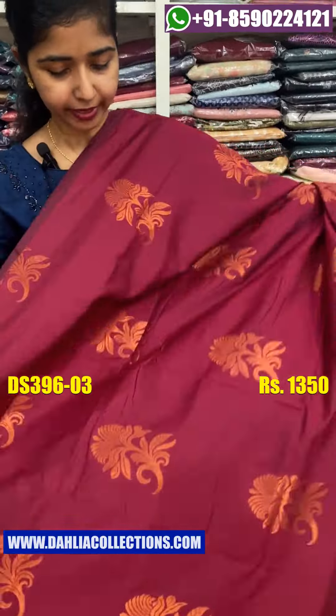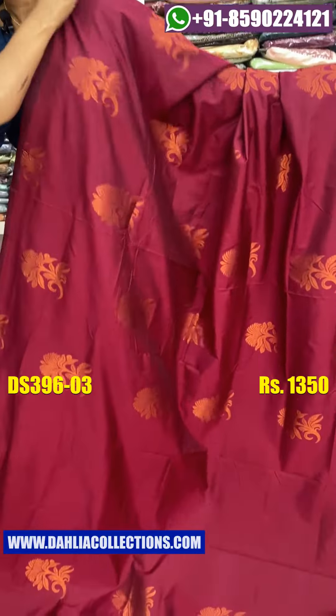Next, we have a burgundy shade with a different pattern. This is a flower pattern.